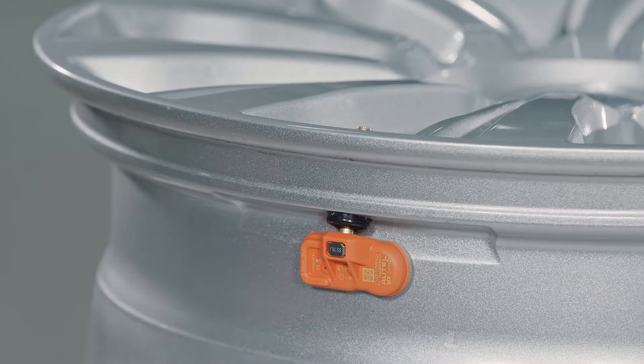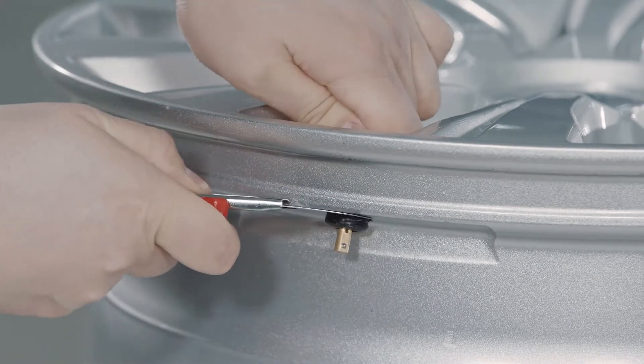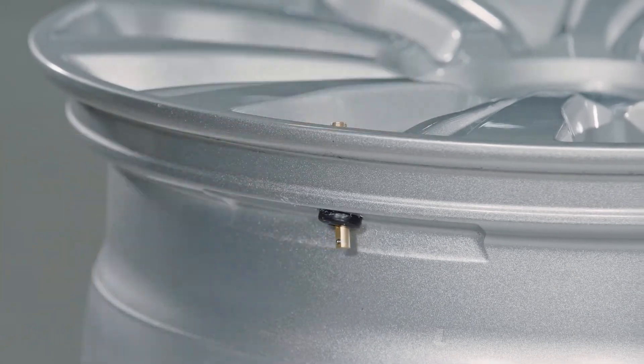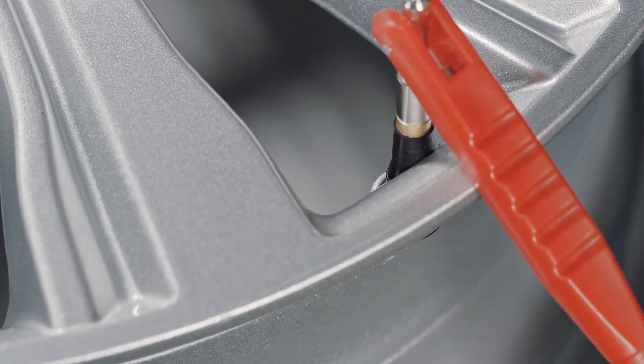To dismount the rubber stem sensor, depress the press button on the sensor body and carefully pull the sensor body straight back off the valve. Cut the rubber bulb and attach a standard TTV tool to the valve. Remove the valve from the rim by pulling the valve through the rim.